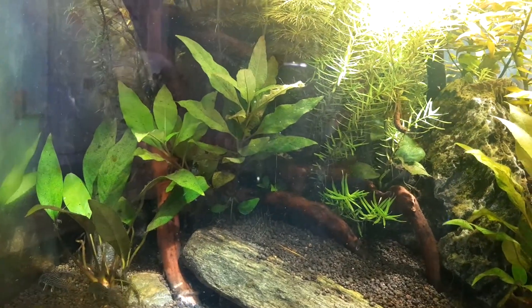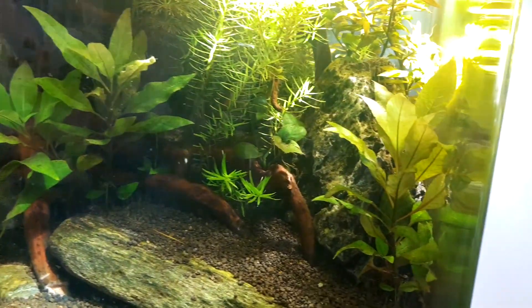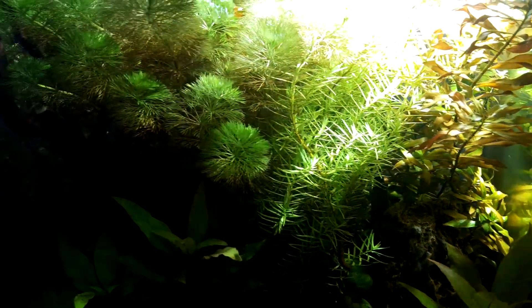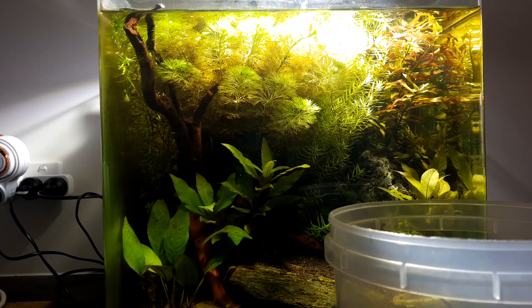G'day Crustacean Nation, Sir Pramalot here with another video. Today we're going to be cleaning up this tank here. As you can see it is out of hand, it's overgrown and everything's gone crazy.